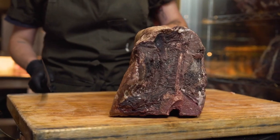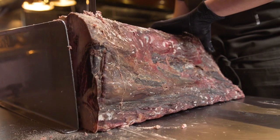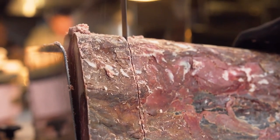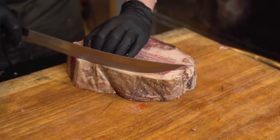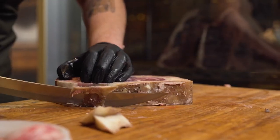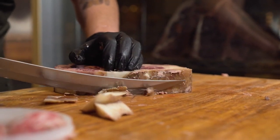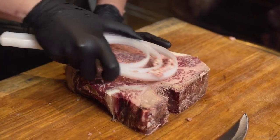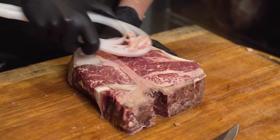This is our 60-day dry aged porterhouse. A porterhouse is a section of the short loin that includes the tenderloin as well as the New York strip. This cut is cool because you get two different flavor profiles in one steak. On one side you have the filet, and on the other side you have the New York. The filet is going to be a leaner piece of meat, while the New York is going to have more marbling and a little bit more flavor.